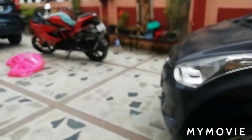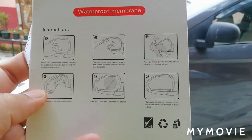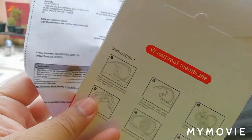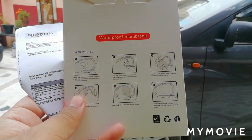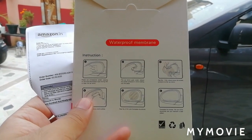Then you have a procedure for how to paste it. This is from Amazon — I think there was no delivery charge. Let's unpack and paste it on the mirrors.